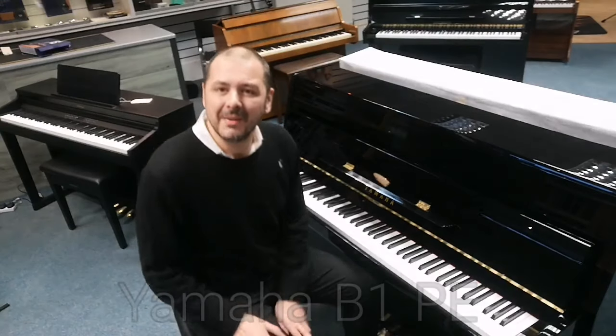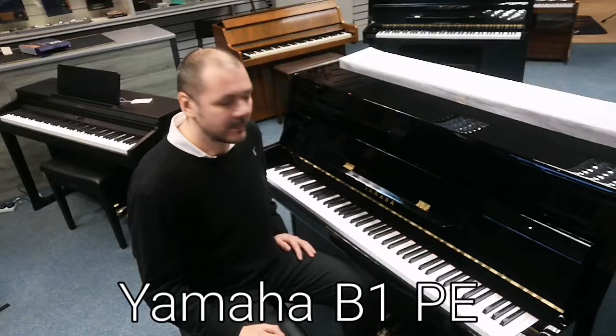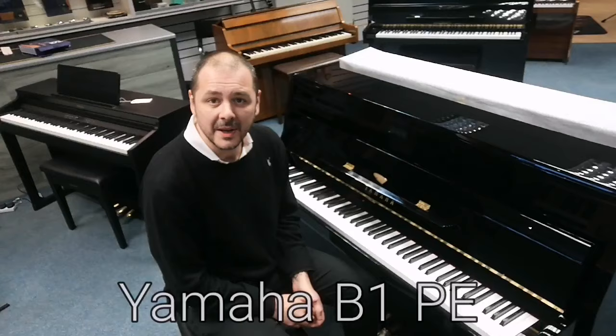Hello, I'm Kevin at Rumors Music. I'm here in the Leyland store today. I'm going to show you this beautiful Yamaha B1 PE polished ebony — absolutely beautiful finish. It's mirror-like; you can literally see your face in it. It's gorgeous.